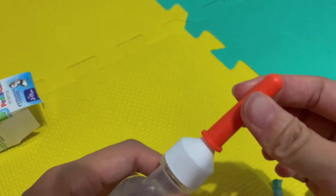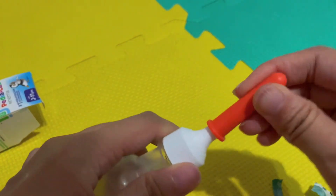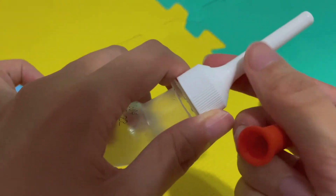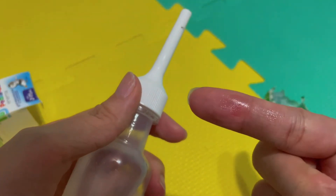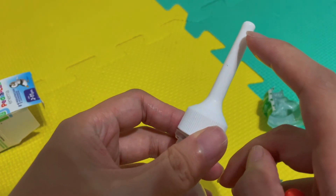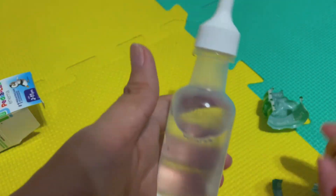Then you remove this orange cap. It has lubricant, so you can just roll it around so that the top part has the lubricant. I don't know what this is here, but you'll be inserting about this much — one inch — and then you squeeze the bottle until there's half left.